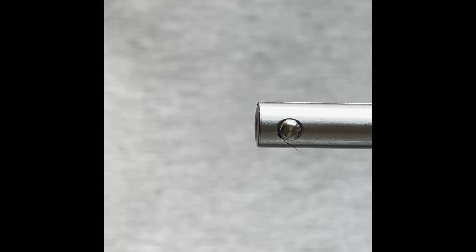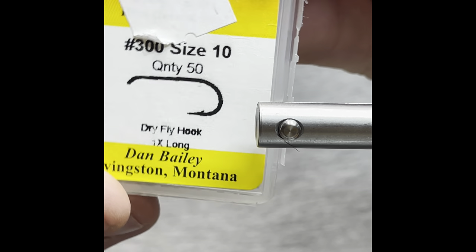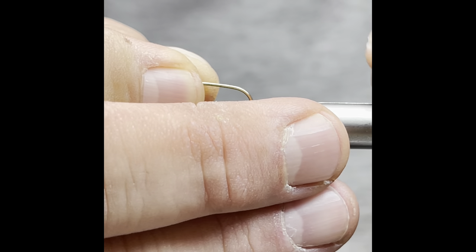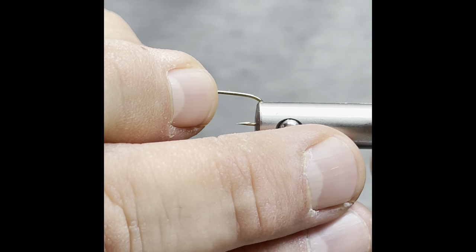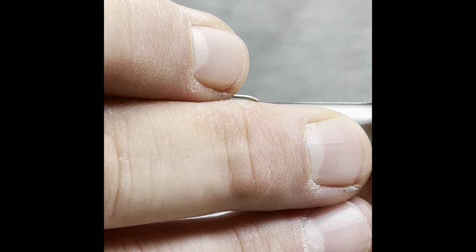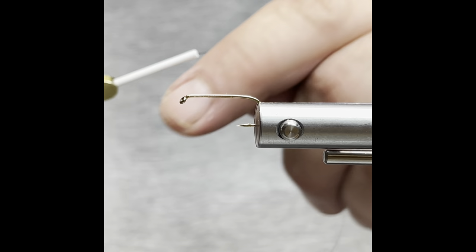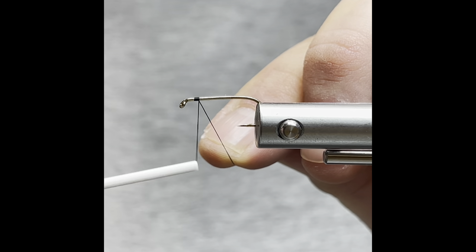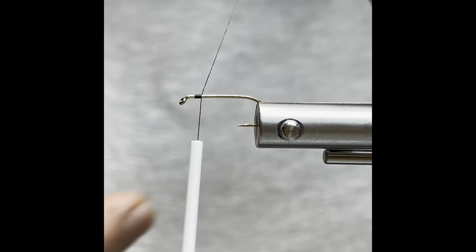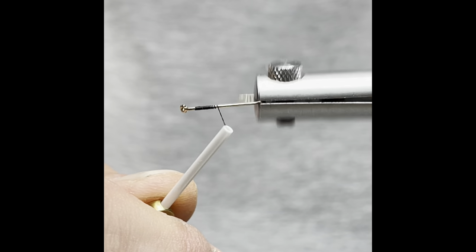We're going to be using a Direki 300 size 10. We'll go ahead and get our hook in the vise. For thread we're going to be using Semperfly Classic Wax, we'll get that started about an eye length back.